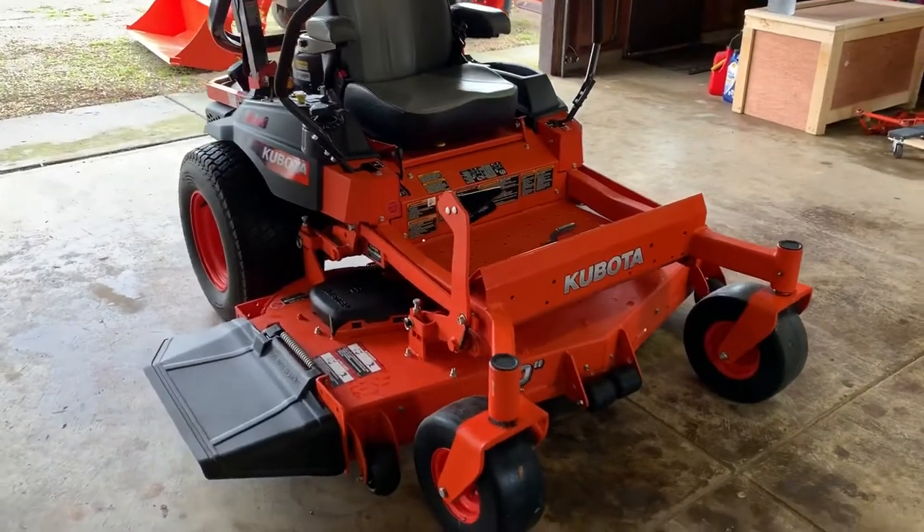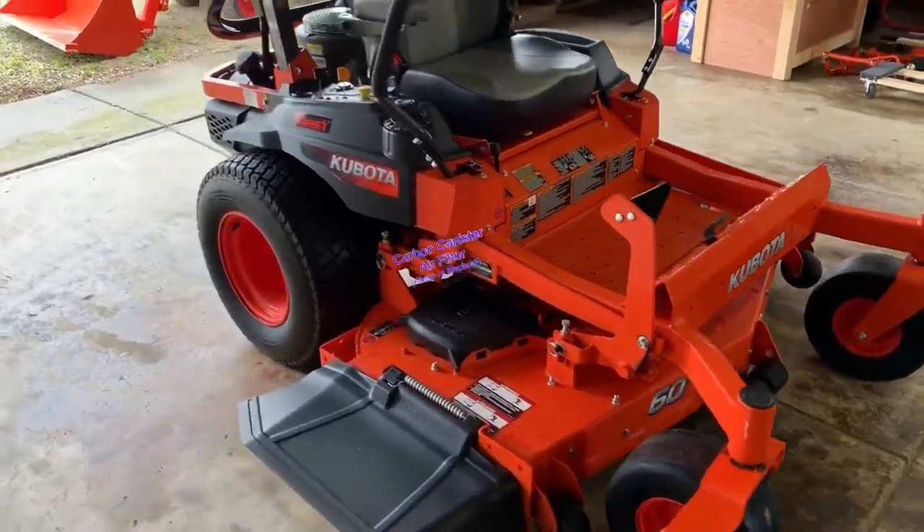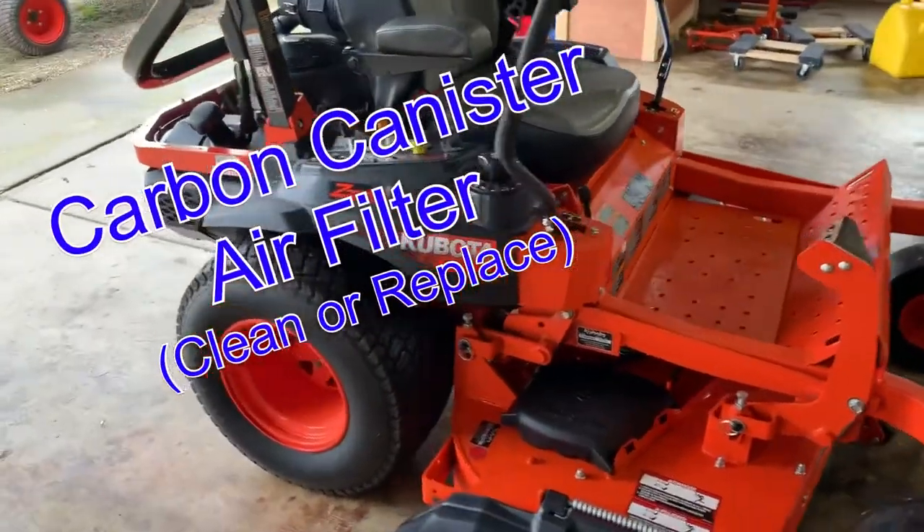What's up everybody? We got a Kubota Z726X here and today I'm going to show you how to clean the carbon canister air filter.